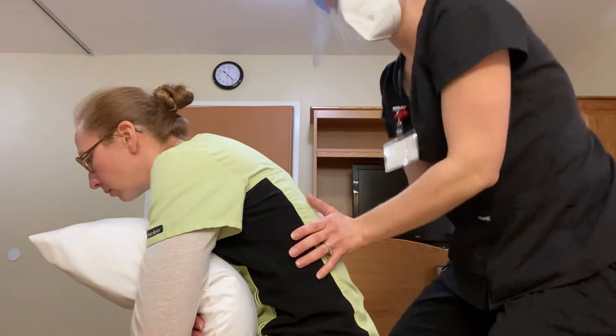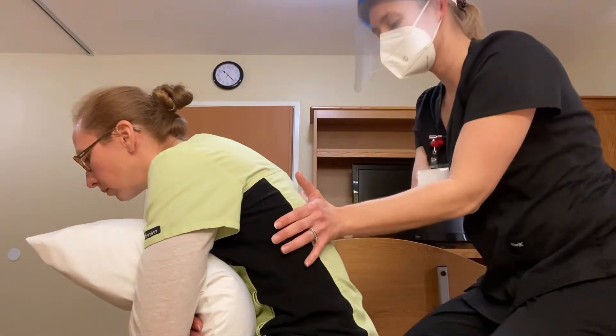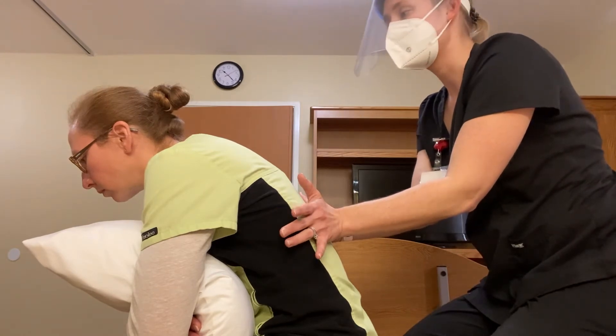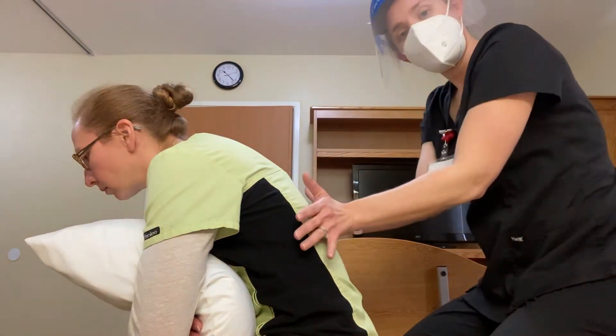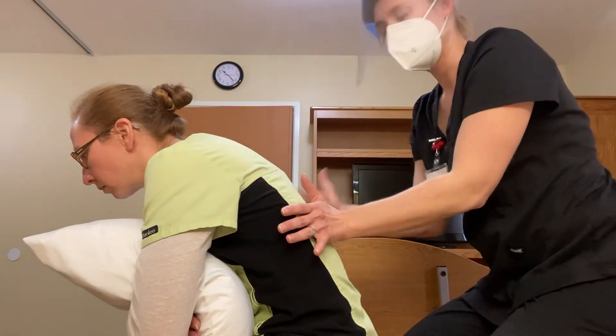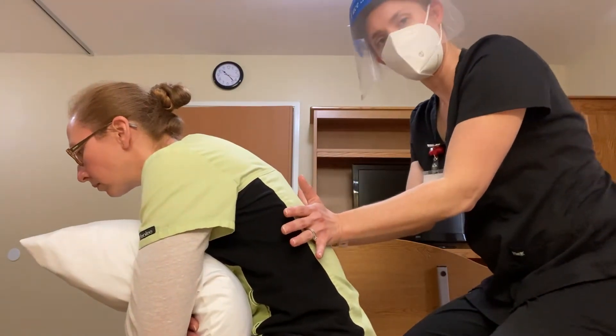Just like with the lateral expansion, you're going to provide some input through your hands. You're going to have your patient try, when they're breathing in, to push your hands out or away from their body. When you put pressure here, you're going to be pushing it kind of forward a little bit.